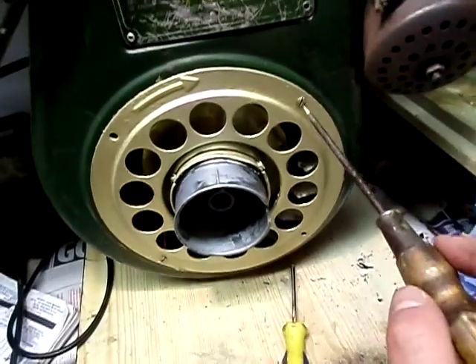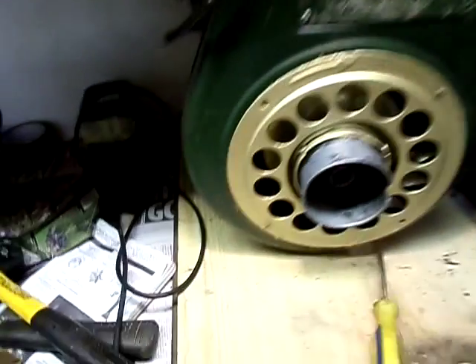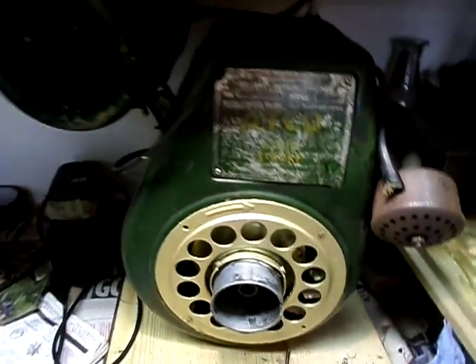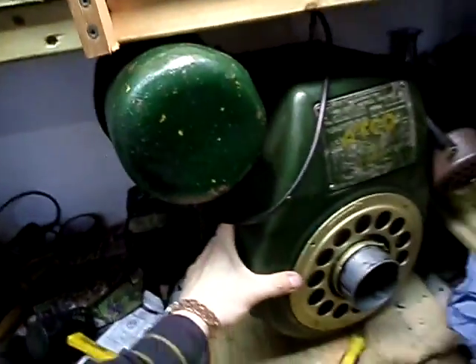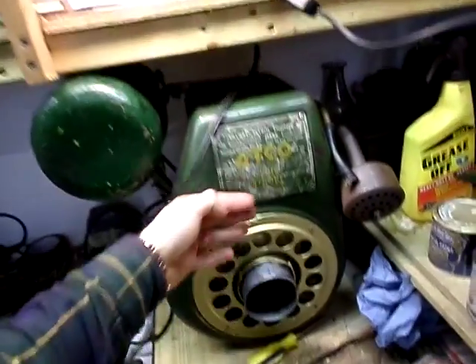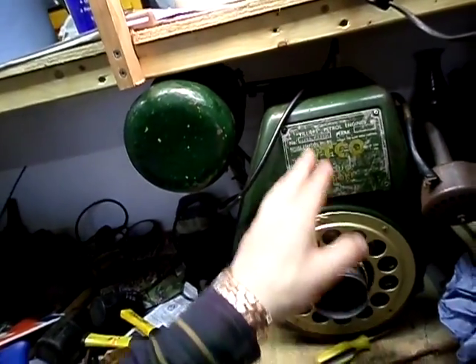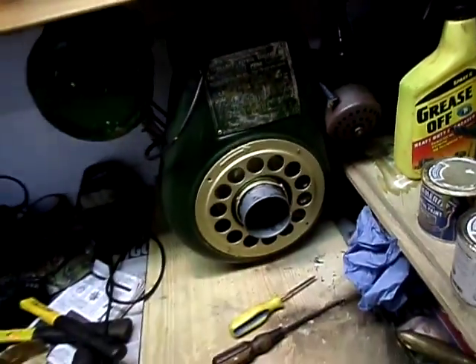So this cowling is looking very nice now. Let me know your thoughts and feelings on this cowling and the colour — I think it goes rather well with the green. Let me know what you think. It's not too garish; if I had it in bright yellow or something that would look a bit odd against the green, so I decided to do it in the gold I had.